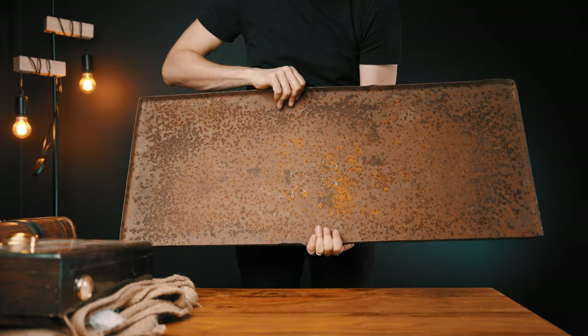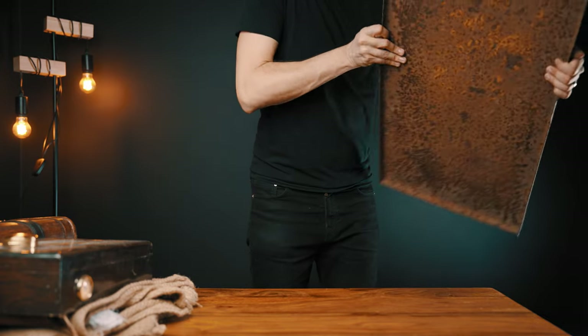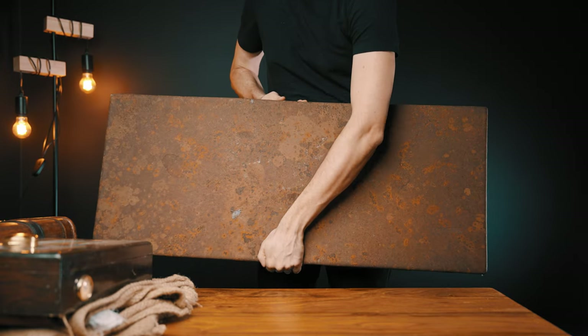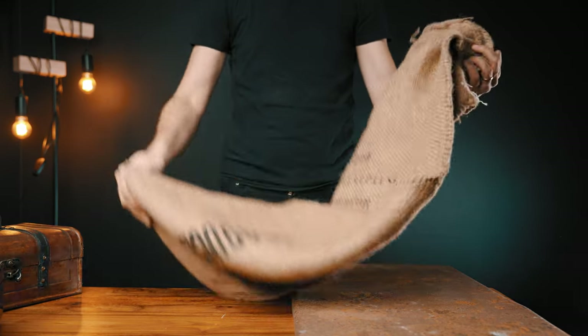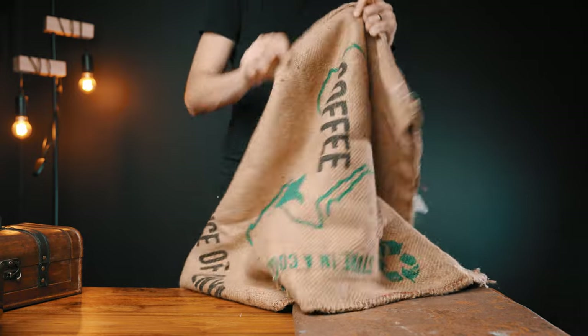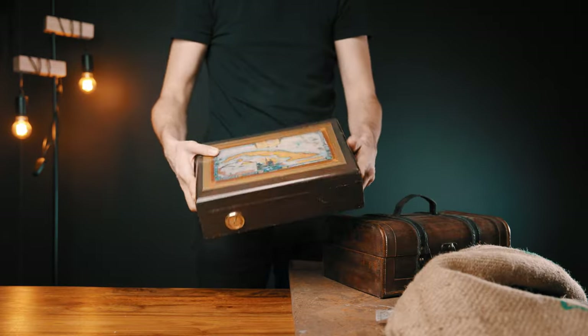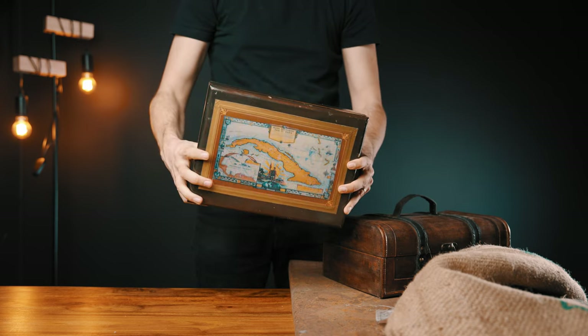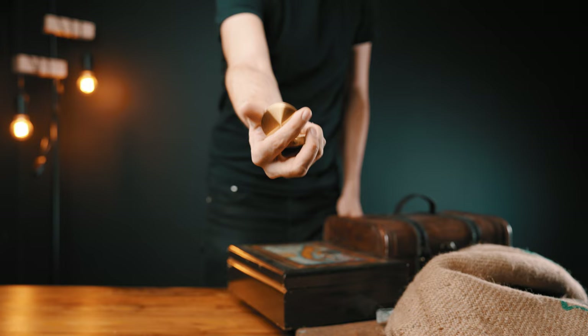Everything I have here I found at home or with the help of my family, so I've spent zero on these props. I'll start with this rusty plate for the background, which has a really nice color and texture that complements the beverage color. I also added some texture to the scene with a fabric bag for green coffee beans, which you can find at any local coffee roaster. Another prop was a chest with a beautiful map painting on top and a compass for a pirate touch.